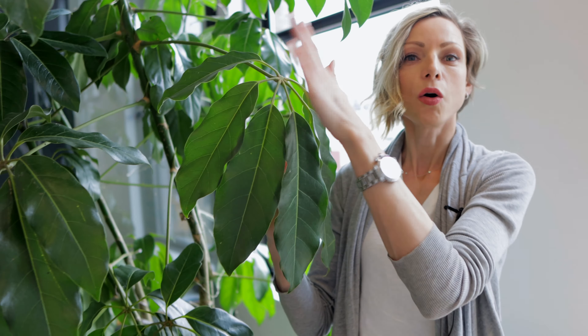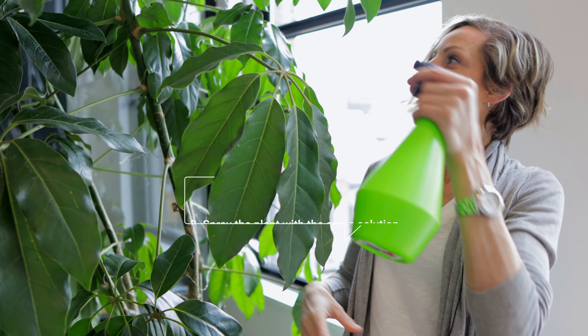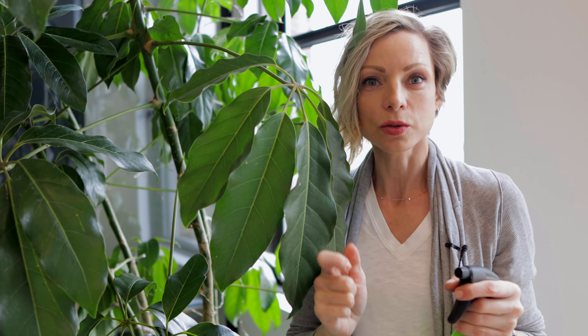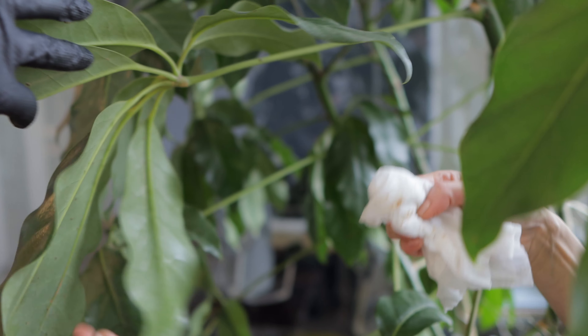To treat the issue, I'm going to use a very simple solution. I diluted three drops of dish soap in this watering can. I'm going to use this solution to wash all the scales off the leaves, top and under. After I'm done washing the plant, I'm going to use the same dish soap and water solution and spray everywhere — all the stems and where the branches meet the stems, in all the little nooks and holes. This way I can get everywhere and make sure to hit the eggs as well.